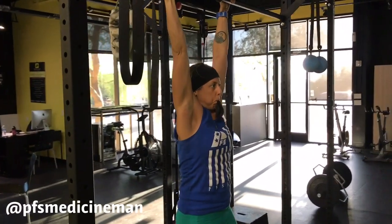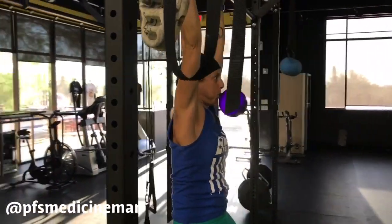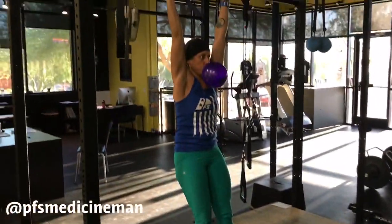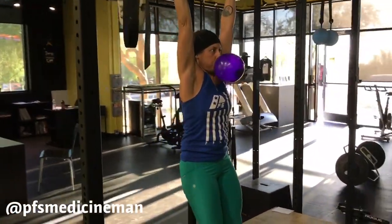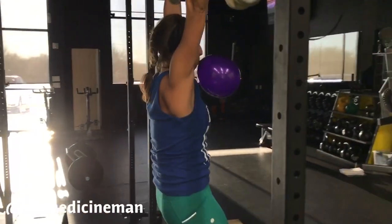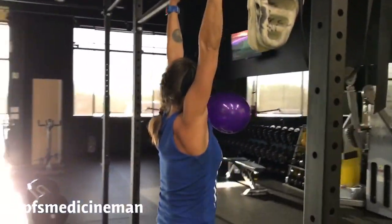The first exercise is a hang with a balloon blow. Focus on keeping your ribs down in a flexed position as much as possible. You can use your feet on a box, one foot on a box, or hang as you see in the video here. The balloon is used to focus on the exhale but is not necessary.